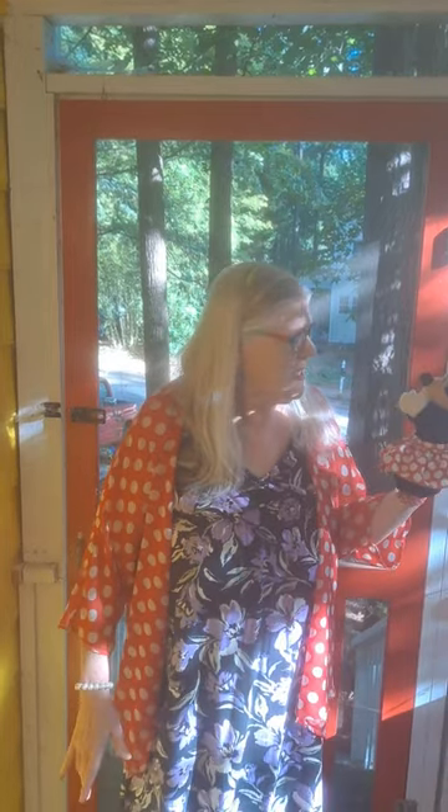Hi everyone, so great to see you back. Today I'm joined by our old friend Minnie Mouse. Hi everybody. Well hey Minnie, we're so glad you're here. Splendid! You know, Minnie Mouse is such a cheerful presence.